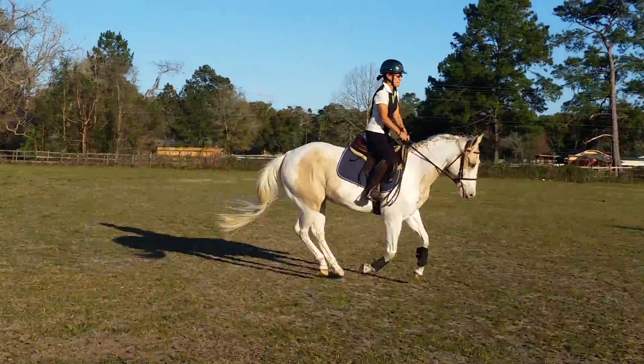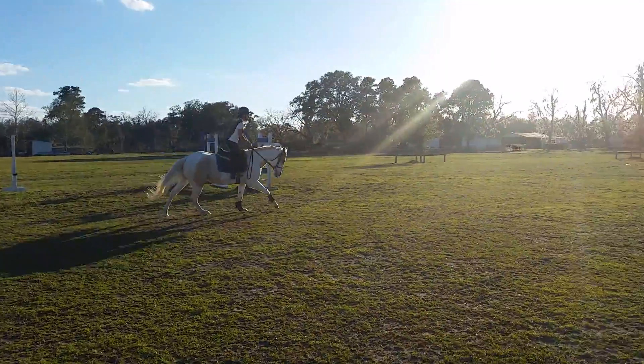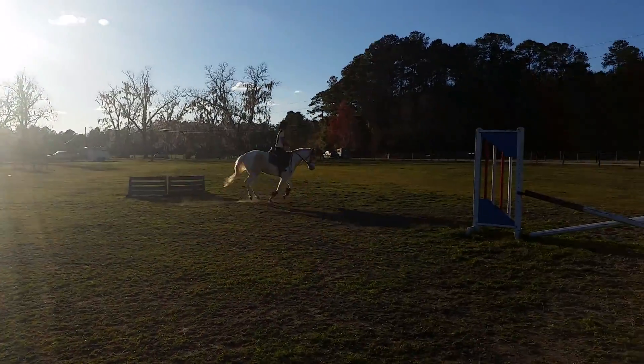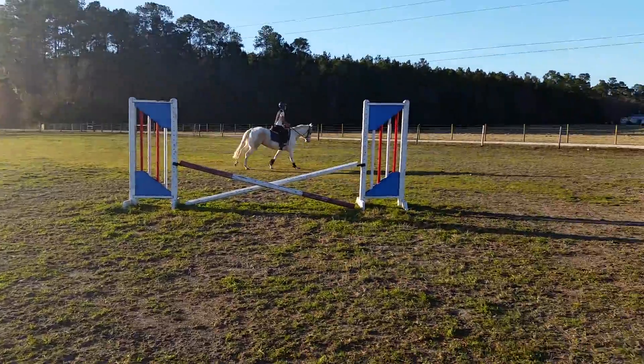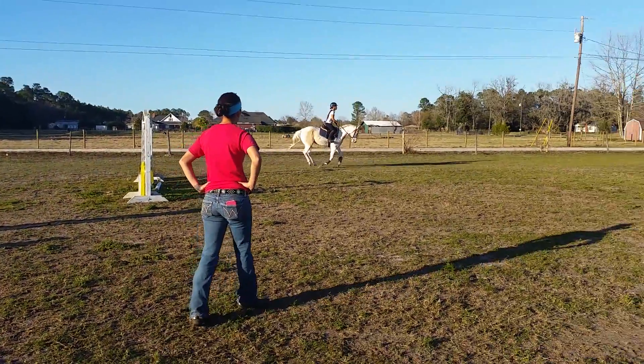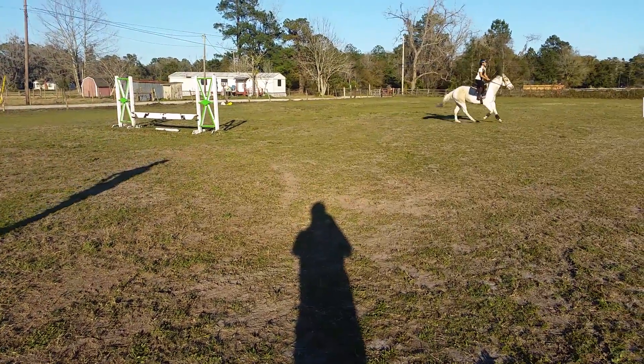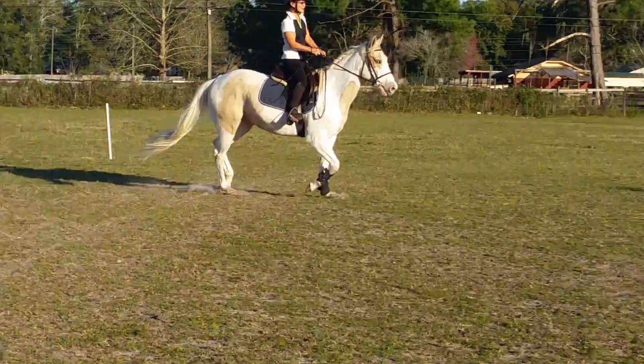You can walk when you're ready. So what you're going to do is squeeze and sit down and say whoa, and do half-halts. Kind of give him his head a little. Now give, give, give, give.